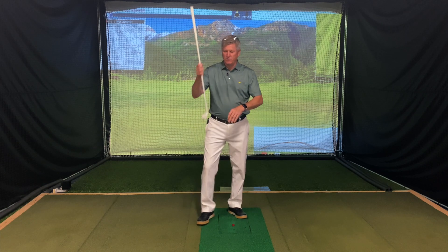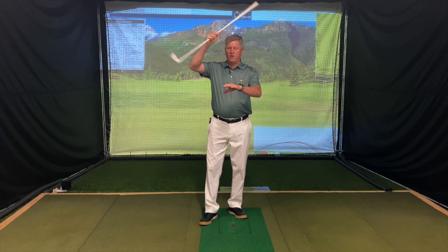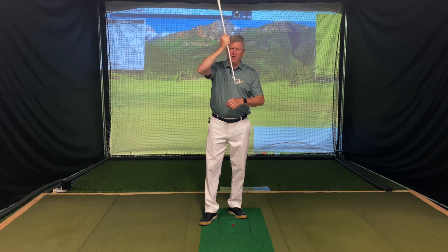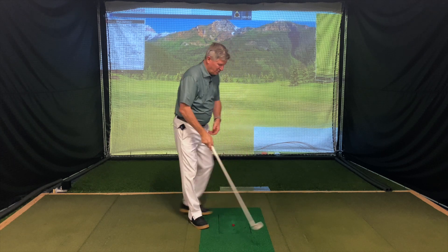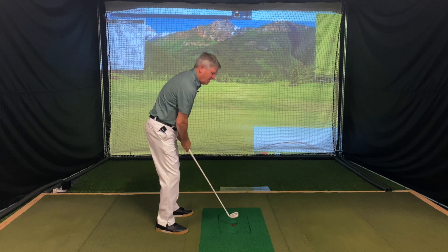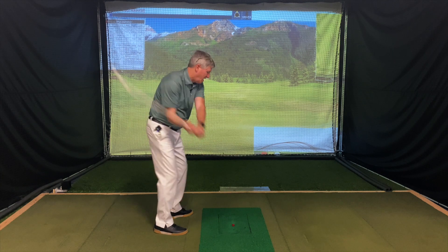The better players in the world — everybody's talking about shallowing the swing now. When you hit a shallow shot, you're not going into the ground very hard with the club. In fact, you're going right through the golf ball. And what Moe Norman used to say — bacon strips, not hamburgers. So stop going so steep hitting hamburgers, and start going shallow and just hit thin bacon strip type divots.